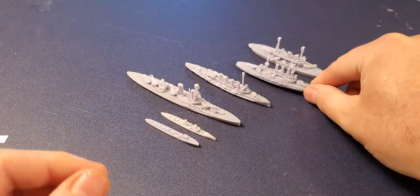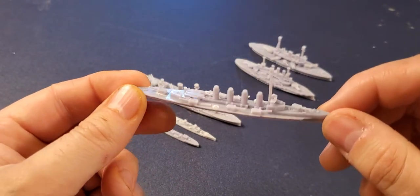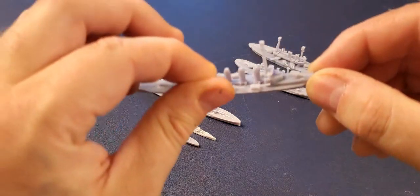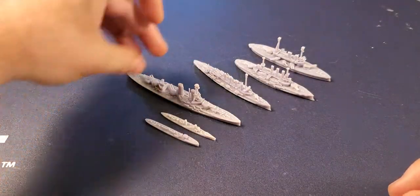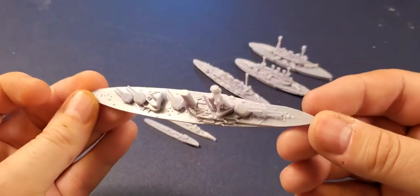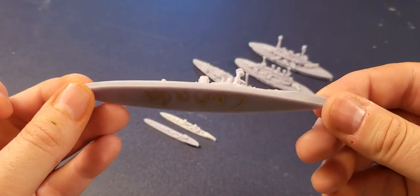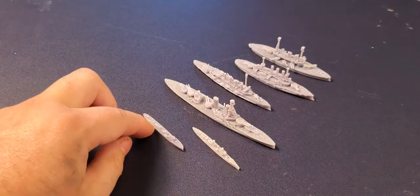We've seen these in the last video, so I'm just breezing through. This is an armored cruiser — I think this is the Warrior. Oh, a turret came off! There's the Warrior, there's the turret right there. This is the HMS Aaron — an actual dreadnought — showing you the details one more time. Then we have a torpedo boat and a British destroyer.